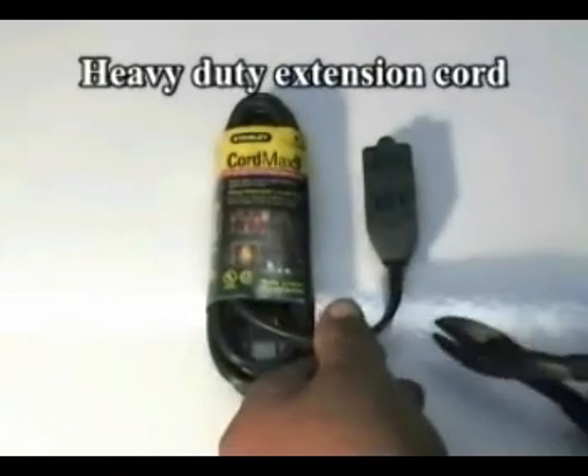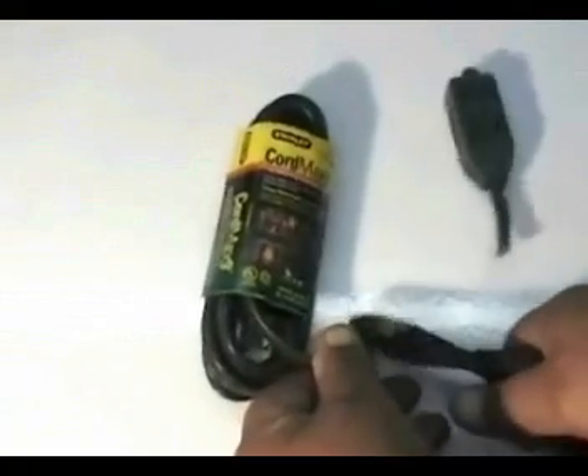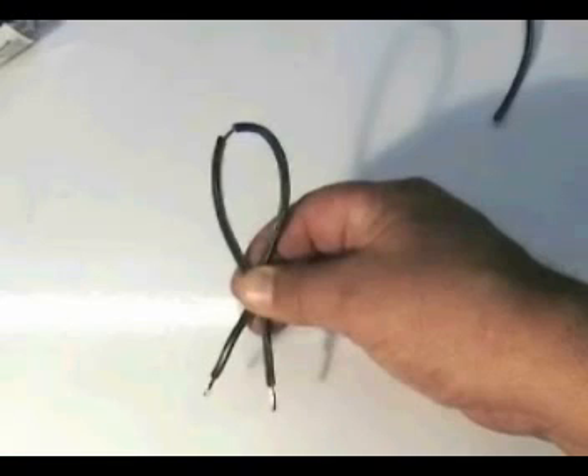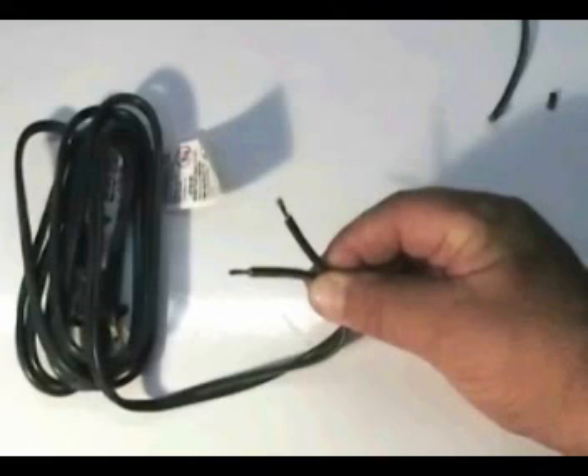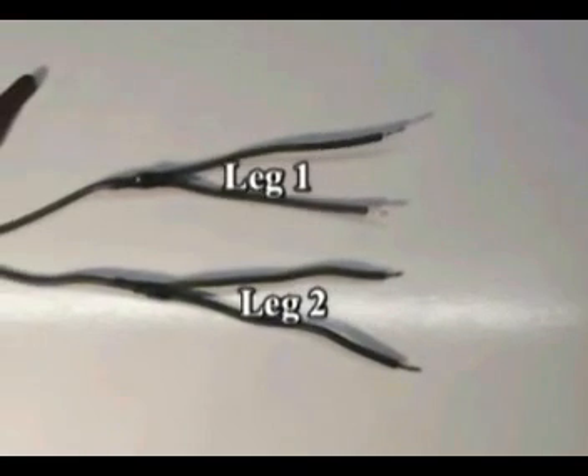Cut this end of the extension cord. Cut a piece about 14 inches long and strip it into two wires. Strip the insulation from the two ends and the middle on both wires. Strip the two ends of the extension cord and solder the two wires to it, and use electrical tape to insulate them.